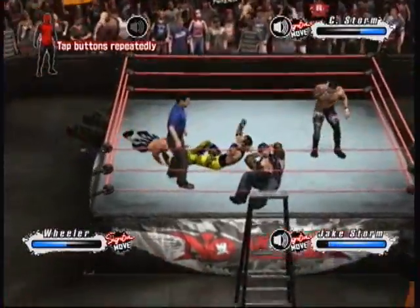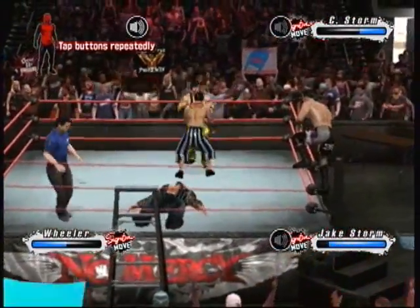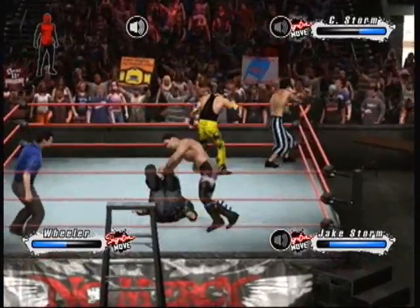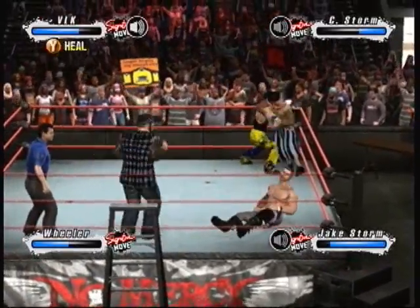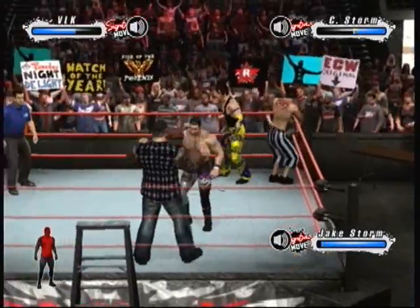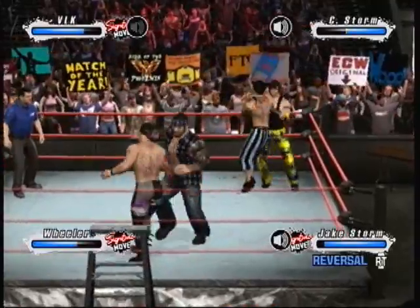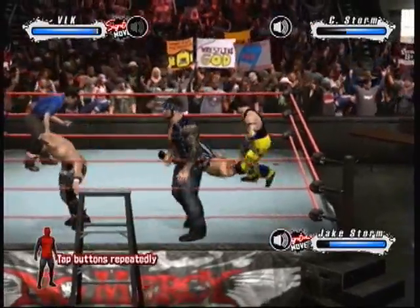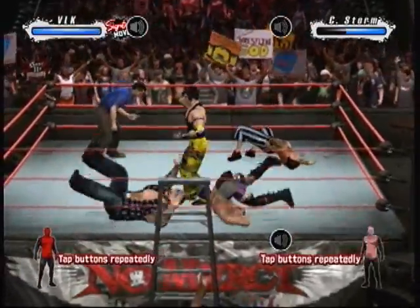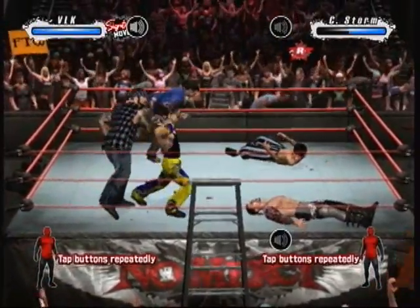What a sickening thud as his opponent crashes to the mat. I don't like the look in his eye here, folks. Great reversal. He's looking to put his opponent away right here — what a counter.